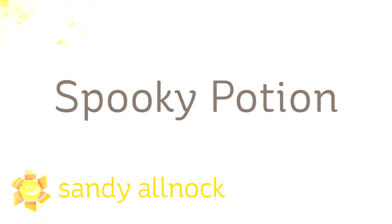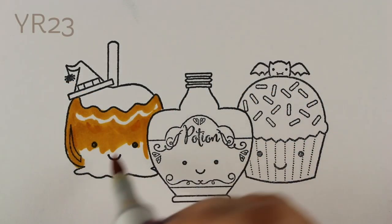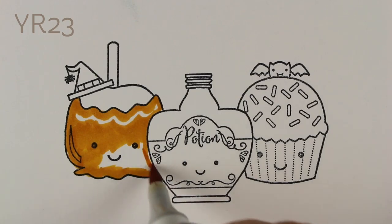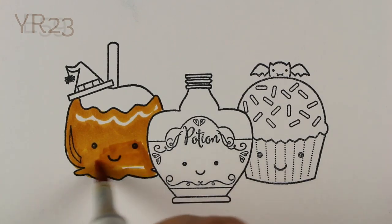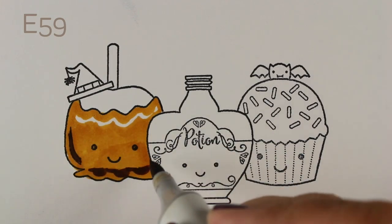Hi there! It's Sandy Allnock, artist and paper crafter here on YouTube with a fun coloring video with Copic markers. I'm calling this the spooky potion. I'm going to show you how to color some images from Darcy's, which are really cute little ones. There are three of them in the stamp set, each with different sentiments, but I will be using them all together on one card.